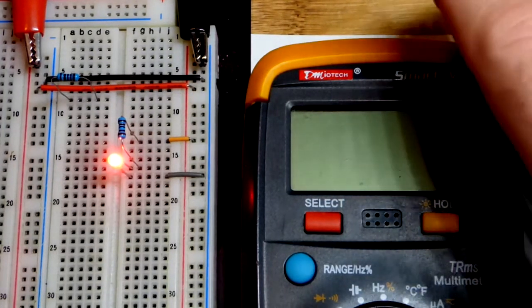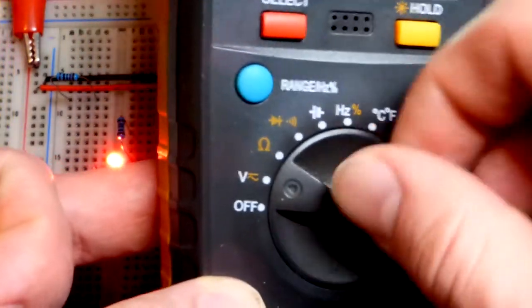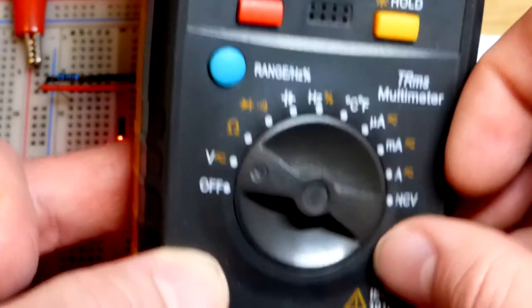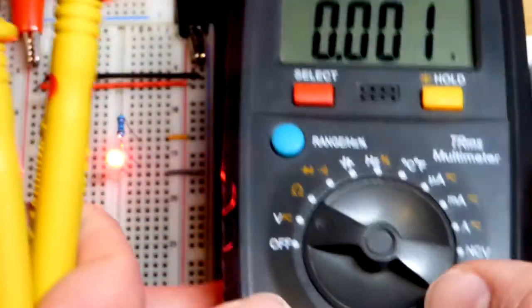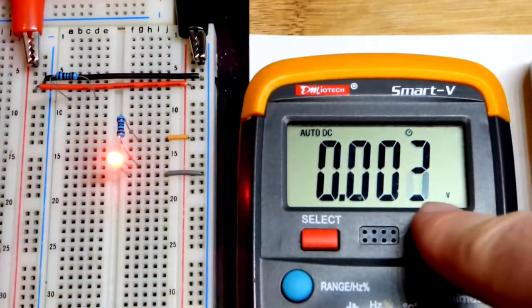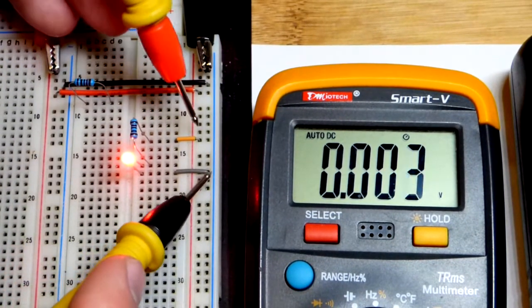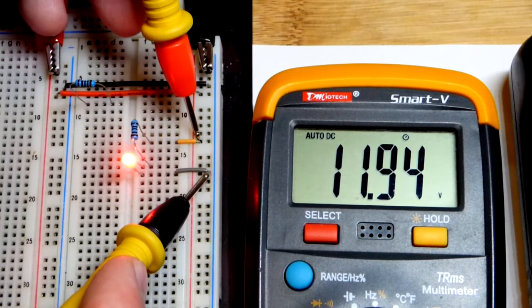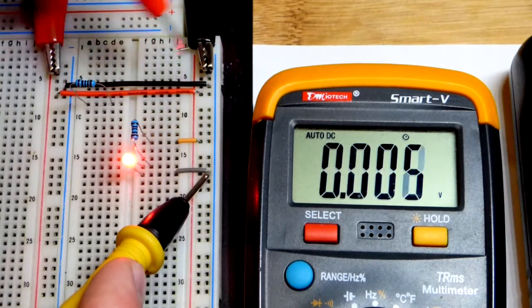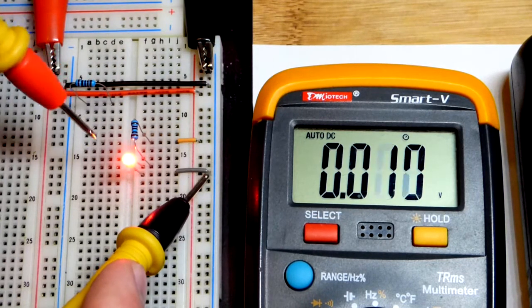When learning this stuff you should be testing it on the board and taking measurements. We'll set the meter to measure voltage — there's one voltage setting and the red probe stays in that spot for everything except high current. This meter is auto-ranging; some others require you to manually set a range higher than what you expect. We can see we're slightly shy of 12 volts, losing a little due to connections, but the power supply is set at 12 volts.